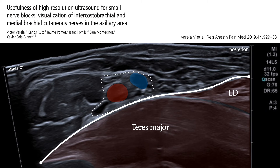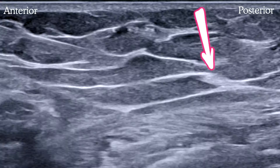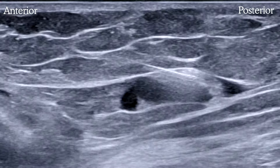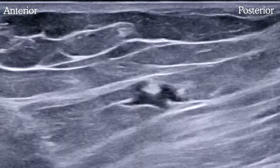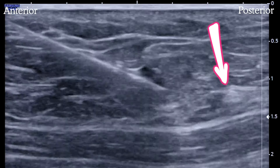It is possible to see the nerves in many patients. Here are two branches of the intercostal brachial lying just where we'd expect them — over the conjoint tendon. To do this block, we place the probe in the axilla over the artery and slide it down toward the bed to image the subcutaneous space over lat dorsi and teres major. The needle comes in-plane from the anterior aspect. The nerves look like little hyperechoic raspberries lying just on top of the fascia.